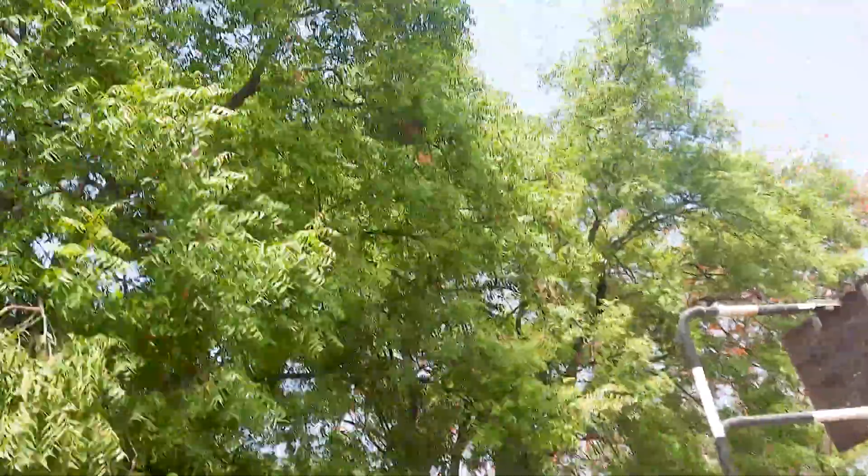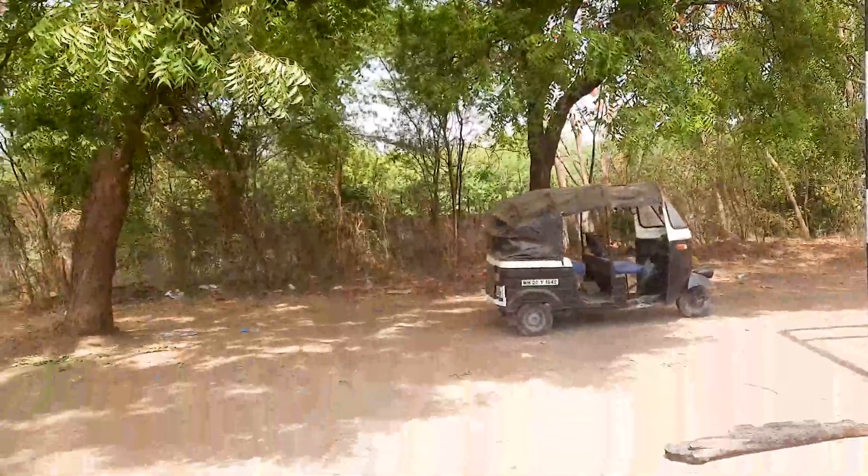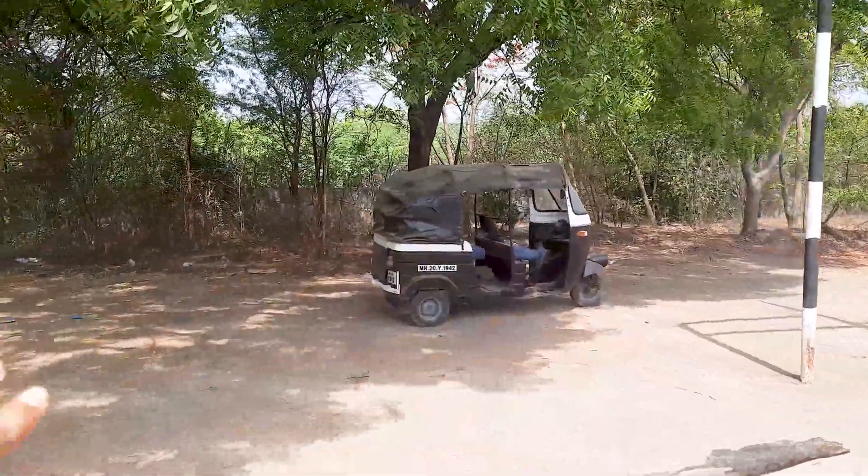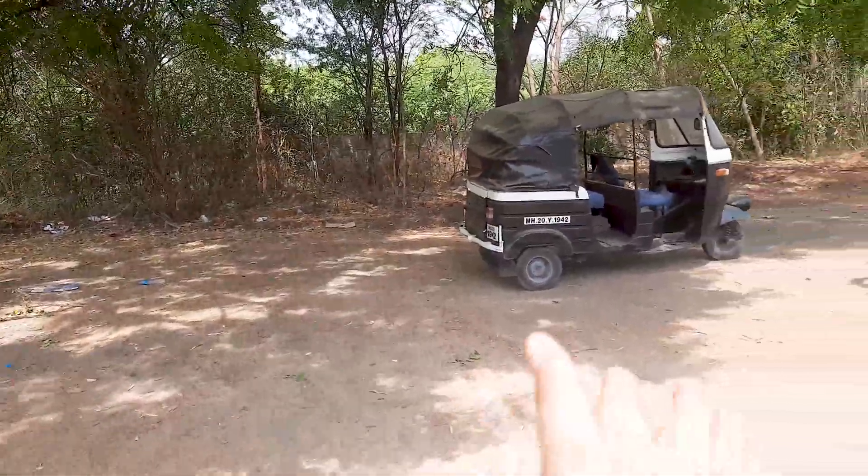We have got the rickshaw under the shade and this is basically where we will be working now. To remove the engine and stuff we will take the rickshaw a little bit behind. Yeah, start working.